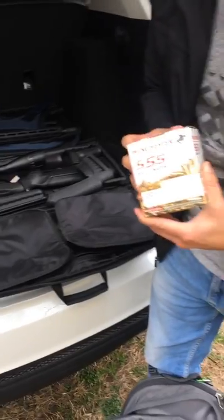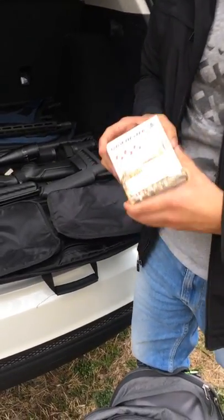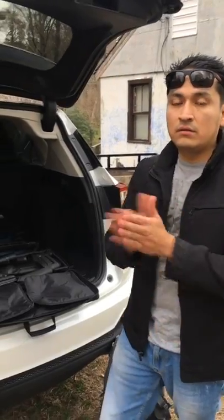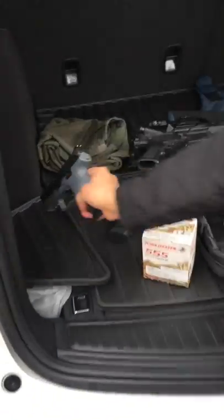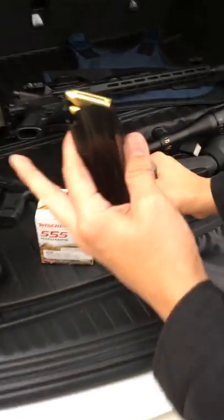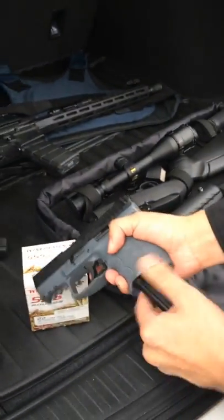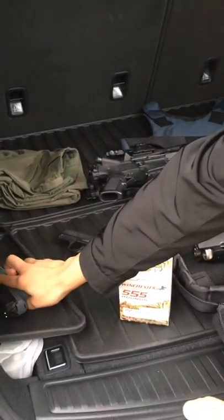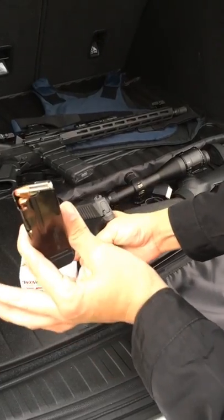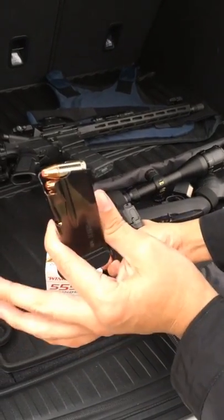555 rounds of hollow points — yes, we are preparing. Tune into the next video and you'll see the results. For those who don't know, for the HK VP9 it's standard nine millimeter regular rounds, nothing fancy. For the SIG P365 I've got my Hornady hollow point rounds — these are good.